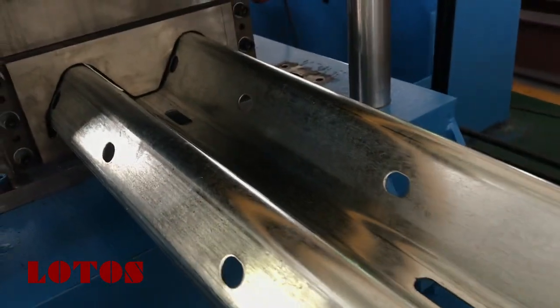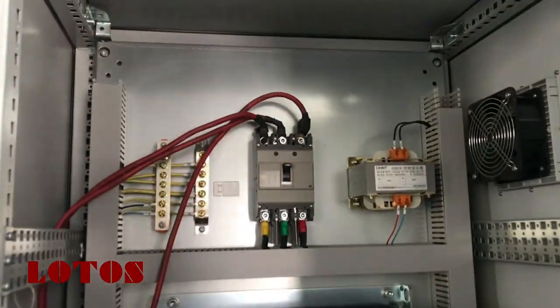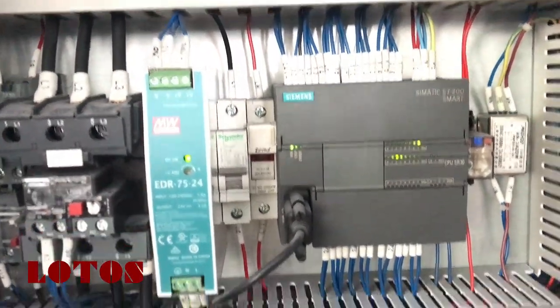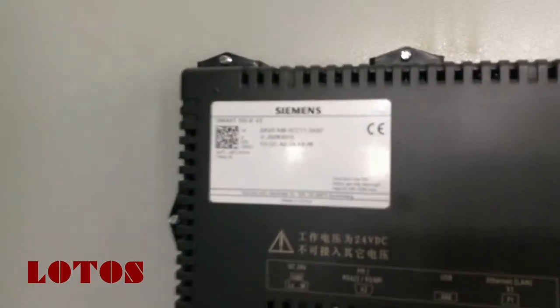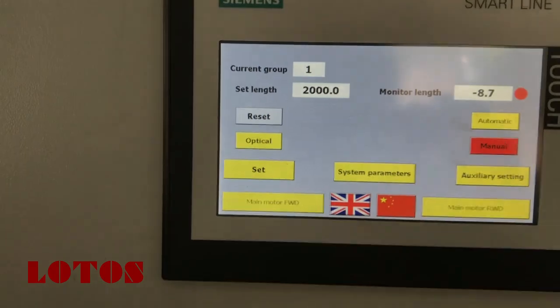The hole length can be adjusted by PLC — let me show you the electrical cabinet. You can see we use a Siemens brand PLC, with a Wishi Electric brand drive. The HMI touch screen is also Siemens, and it supports English and Chinese — you can easily switch between them.